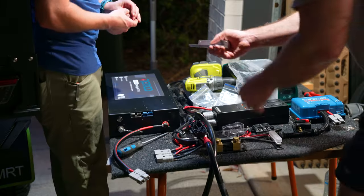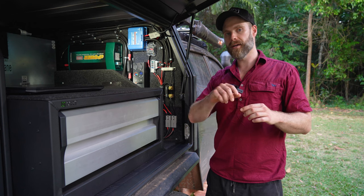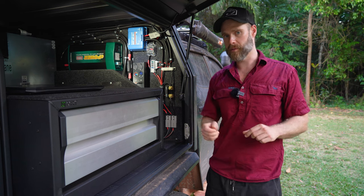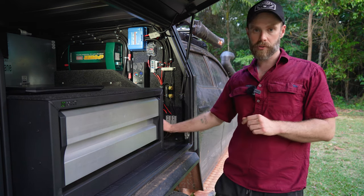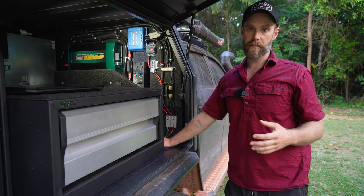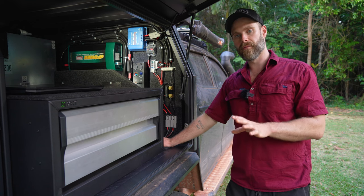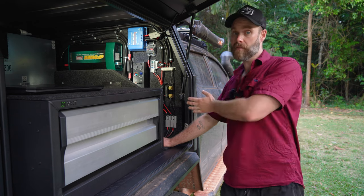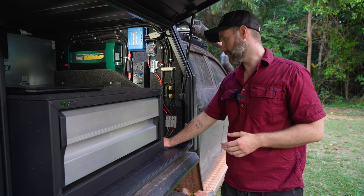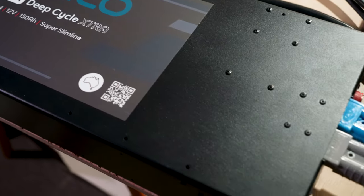The battery came with aluminium mounting brackets and screws with mounting holes on the case, so it was super easy to screw them in. You can also run these in parallel — we've left space for another one next to it, so if we ever needed to bump capacity to 300 amp hours, we could easily fit another Remco 150 lithium in front of it. The batteries have M8 bolt terminals and Anderson plugs built into the case, which is super handy.